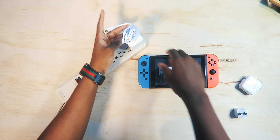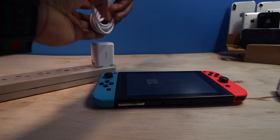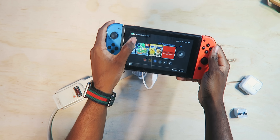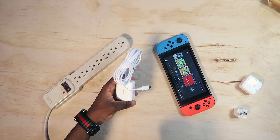I'm going to charge my Nintendo Switch with it here — and it goes in either way, that's the beauty of Type-C. It goes in no matter what, so it doesn't matter which orientation. Console battery is at 100% — you can see the green — and you get the power brick and the cable, which is a great deal.